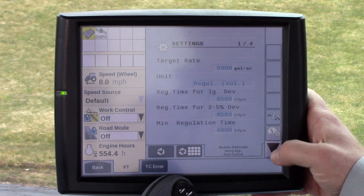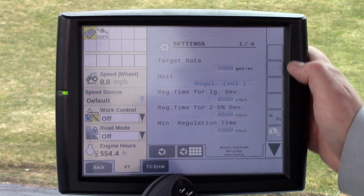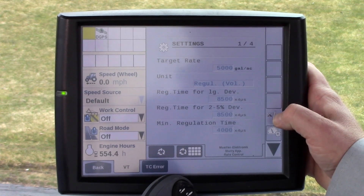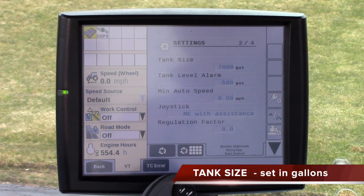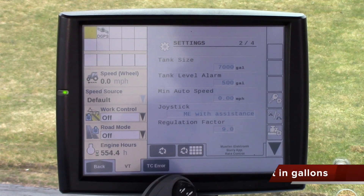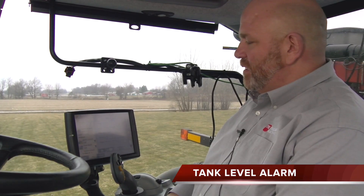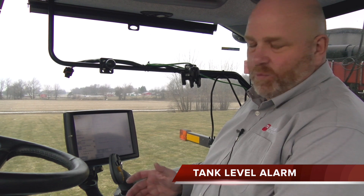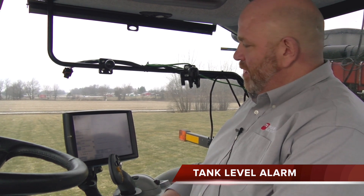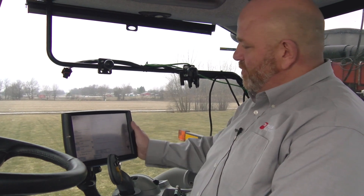Hit return and we are back to the settings one of four page. Settings two — this is where you put in your tank size, which in our example is 7,000 gallons. The tank level alarm is the amount at which the virtual tank will trigger an alarm — say 500 gallons or 300 gallons, whatever you want it to sound at. Make sure that is set.